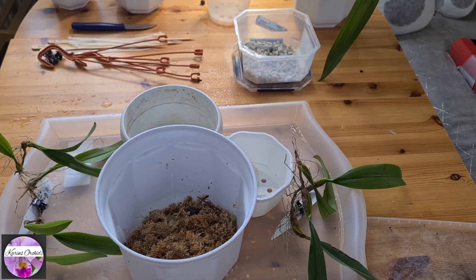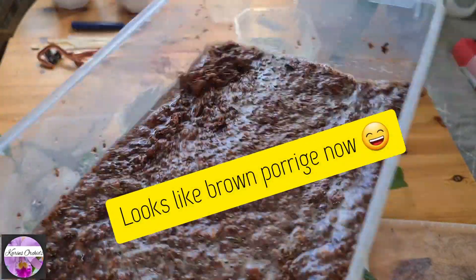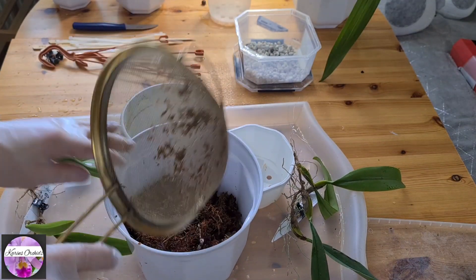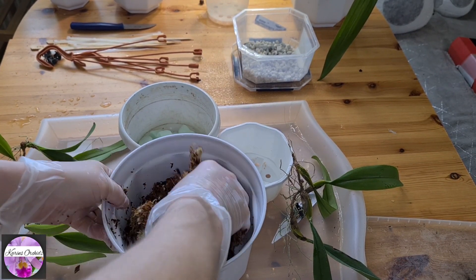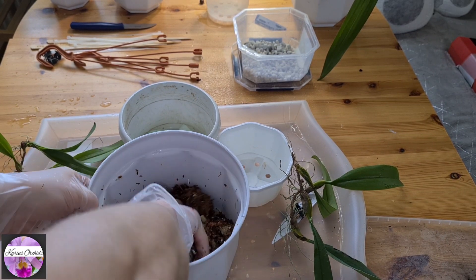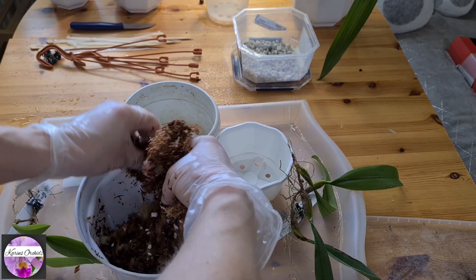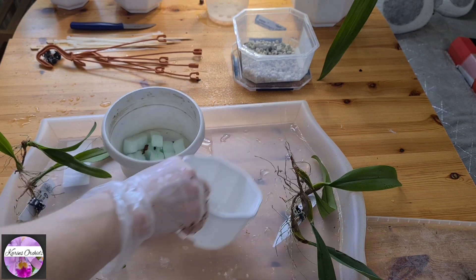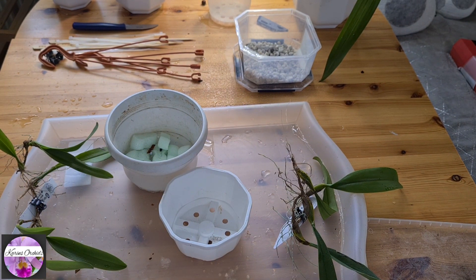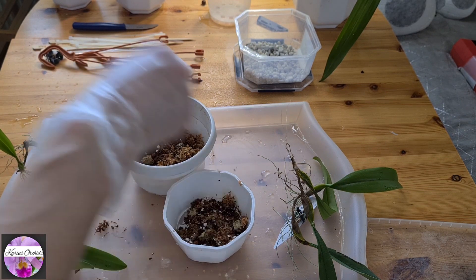Last but not least, my coconut husk fiber chips — well, it's what's left of it. It's a lot of dust and small pieces. It takes a while for coconut husk fiber chips to become water-retentive, so that's why I soaked it in advance for this repotting. And as you all know perhaps, Bulbophyllums are humidity-loving orchids — they really love to be sitting in a damp media all of the time, no exceptions.